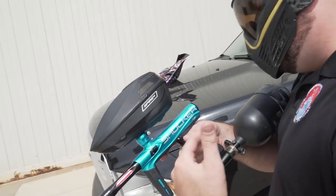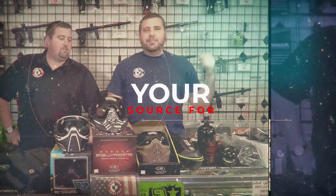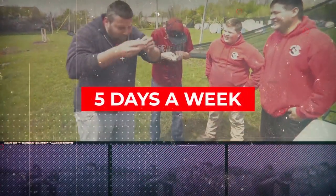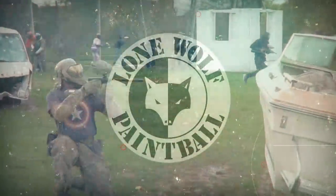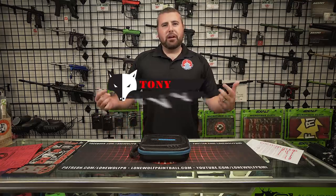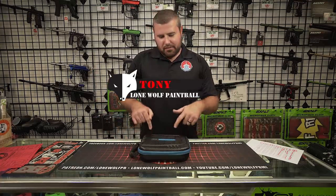This thing is incredibly smooth. Hey guys, what's going on? It's Tony from Normal Paintball. Today we're going to be unboxing the Shocker CVO.